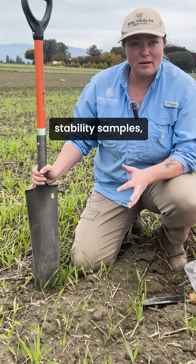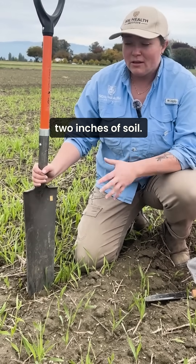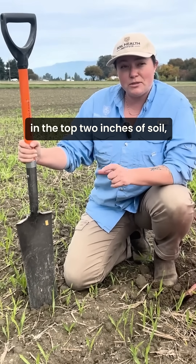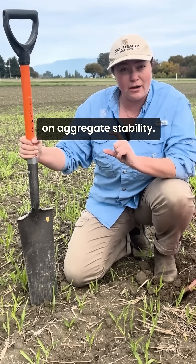To take our soil aggregate stability samples, we're going to use a shovel and we're only going to go into the top two inches of soil. We want to take our measurements in the top two inches because that really helps us capture the impact of management on aggregate stability.